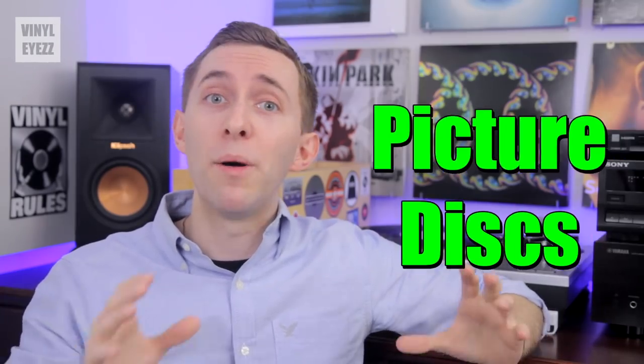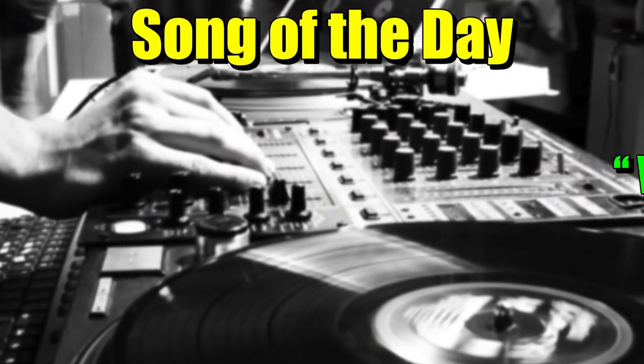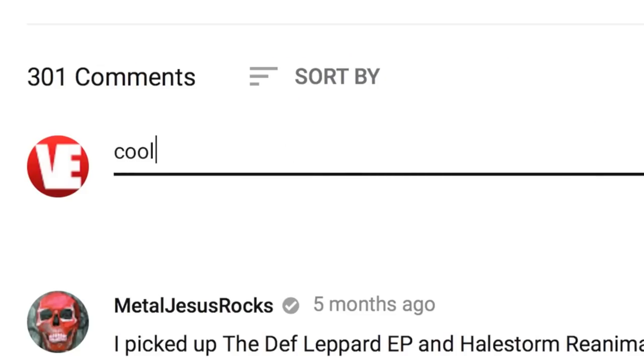Hey friends, welcome back to Vinyl Eyes. I am Jarrett New, and a lot of you guys recently have been asking me, Jarrett, you've been doing a lot of live streams lately, but when are you gonna get back to the normal videos? Well, I just want to say not to worry because there's a lot more normal videos headed your way. Today I'm giving you guys my honest opinion about picture discs, but real quick — today's song of the day is We've Only Just Begun by The Carpenters. If you have a suggestion for a song of the day, post in the comments down below and you might see it in a future video.